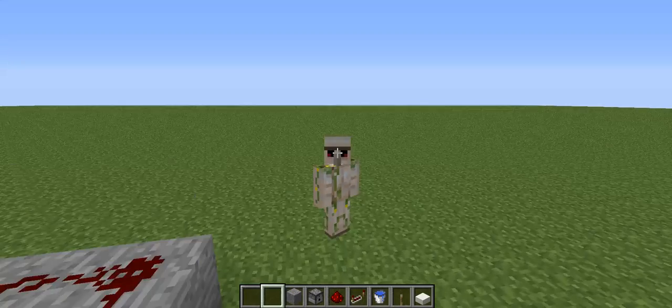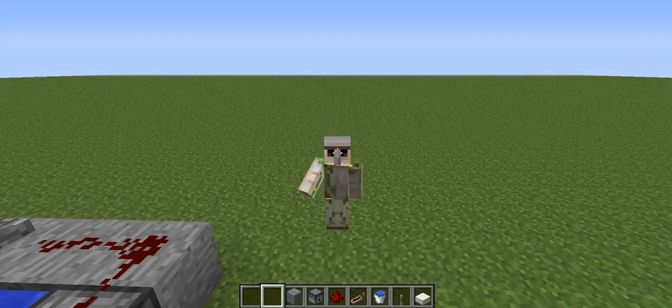That was it — thank you for watching. This is a Redstone mini, and remember to leave a like or a comment, and maybe a suggestion on what we should do next. Thank you guys for watching, I'll see you later, bye.